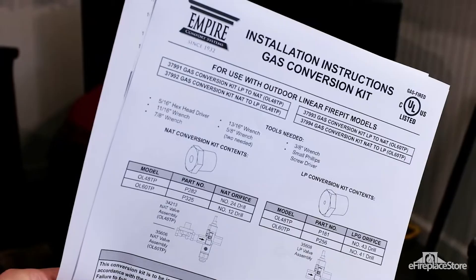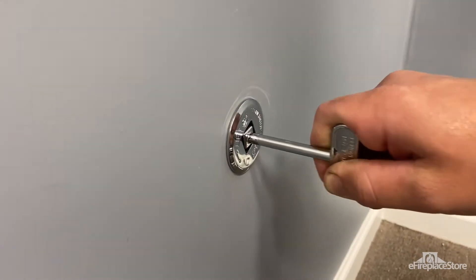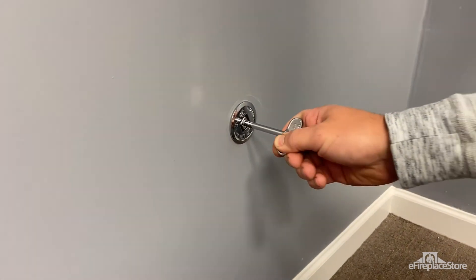Kits are model specific — each one has its own instructions. Make sure you and your service person read them carefully. The gas supply and any electricity supplying the fireplace or its accessories should be turned off.